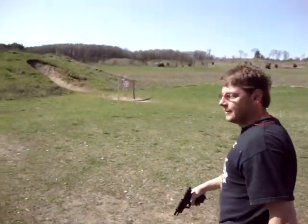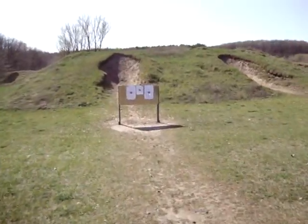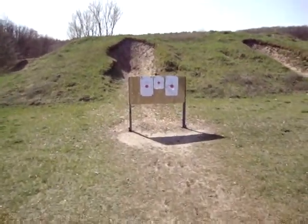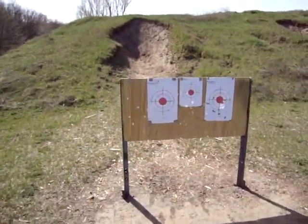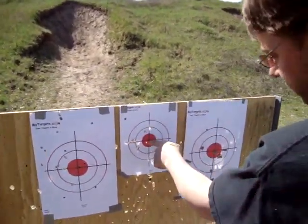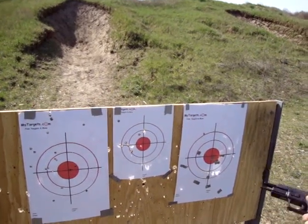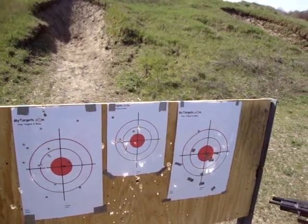Let's see what we got. Got one bulls-eye. A couple good ones — one, two, three. Not bad for a first fire. It's a little windy out here too. Nice gun.